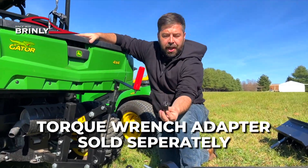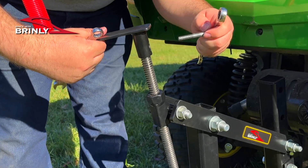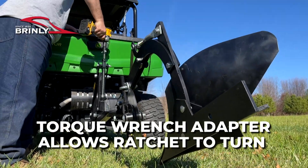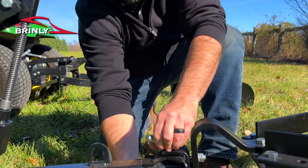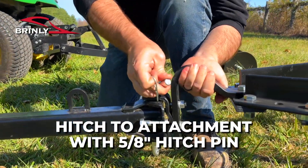This allows an operator to use a three-quarter inch socket and connect that to our lift screw, allowing the operator to use a torque wrench to lift the ground engaging implement out of the ground. The one-point lift system pins into a two-inch hitch receiver using a standard five-eighths pin, similar to the ground engaging implement itself.